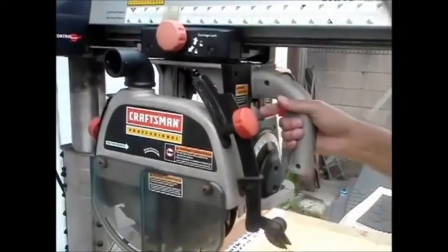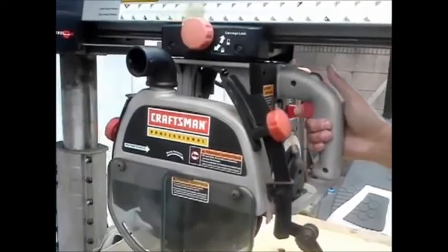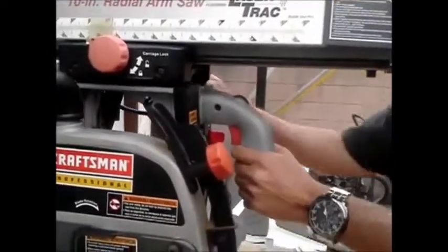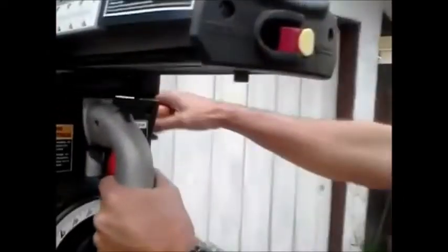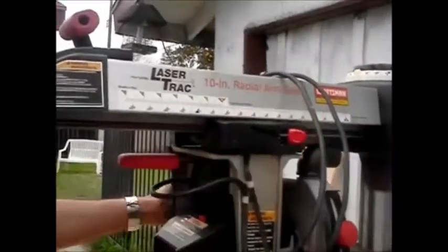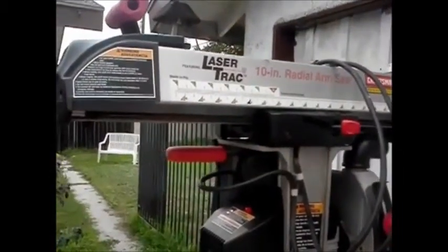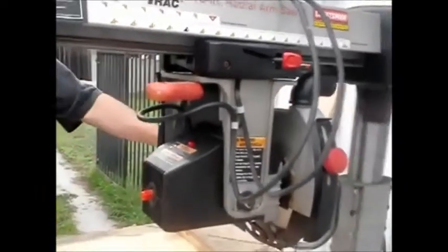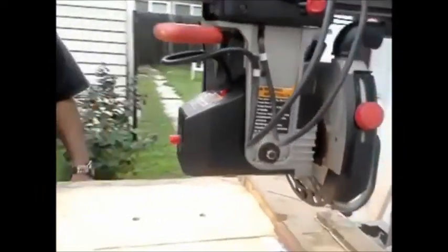You can lock the blade into place anywhere you want and make some cuts. You have to release the axis here — this is the adjustment for the axis. You can swing it around, and it does lock at 90 degrees. You've got to lock it in place, and then you can do rip cutting. That's why the pawls are on this side for the rip.